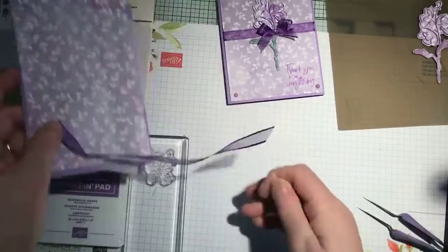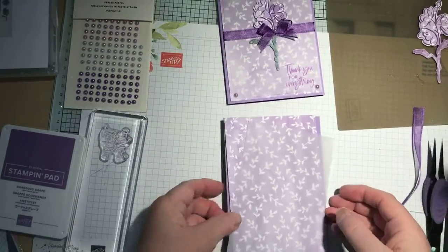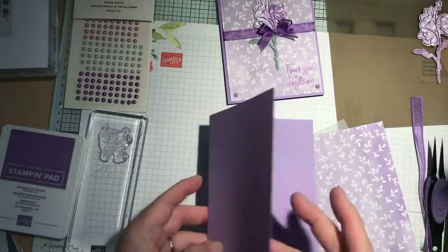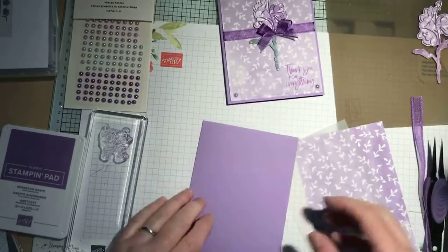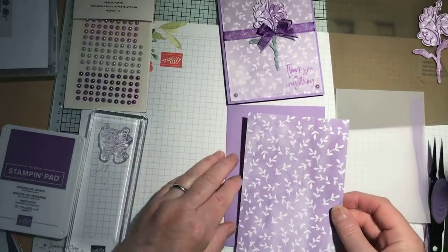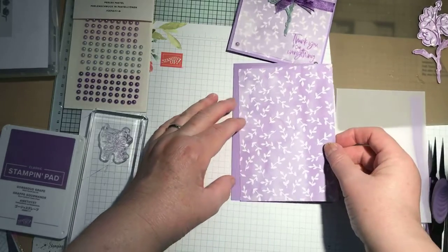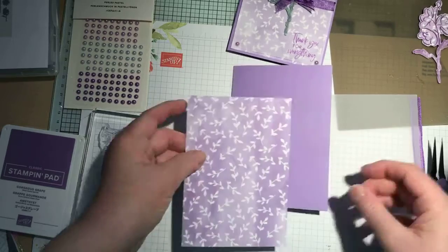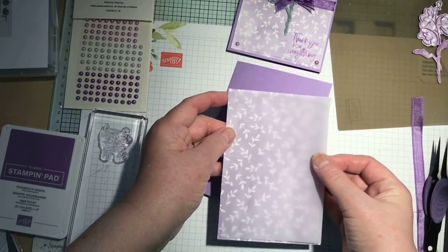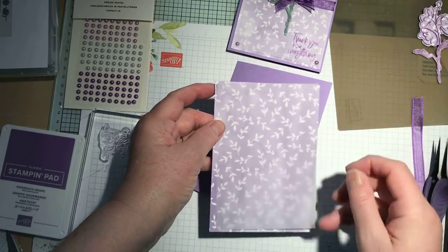So I've cut my card base at 21 centimetres by 14.8, scored at 10.5. I've then got a piece of designer series paper which is 10 centimetres by 14.3, and the vellum which will sit on top is 9.5 by 13.8, so you're just going to get the edges showing. It just gives it a really nice effect.